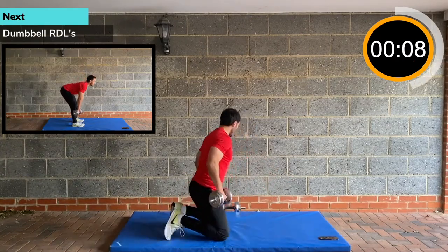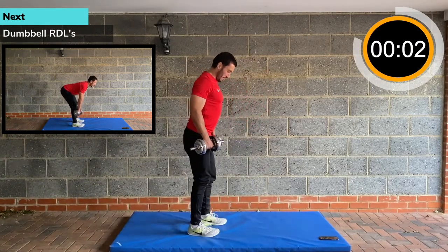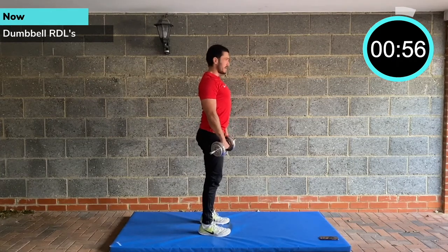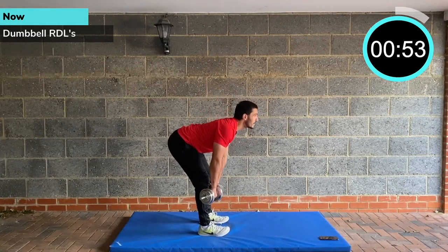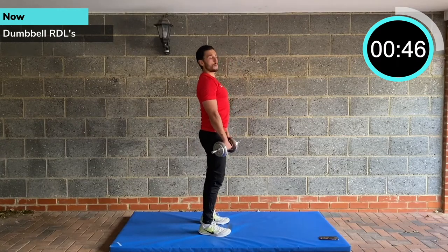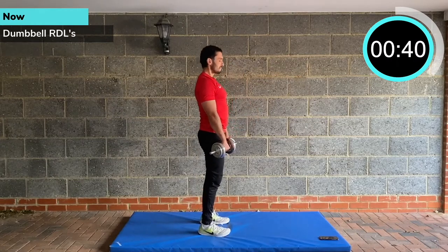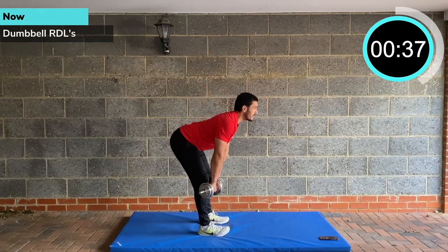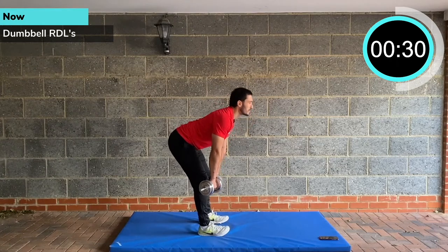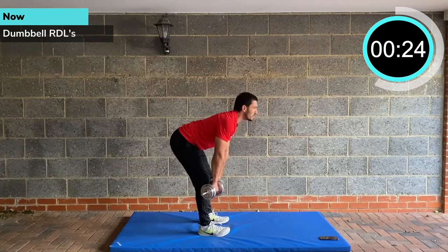RDLs — grab the weights. Nice and tall, feet hip width apart. You're going to hinge from the hips, keep the shoulders back and down, keep your core tight. Hinge over, driving smoothly through the glutes. Make sure you're not harming your lower back. This is more of an advanced motion than stiff-legged deadlift RDLs. Make sure you've done some glute activation work and some core stability work — just add some core strength and awareness of your core muscles so you can brace and support your torso as you're doing this hinging movement.